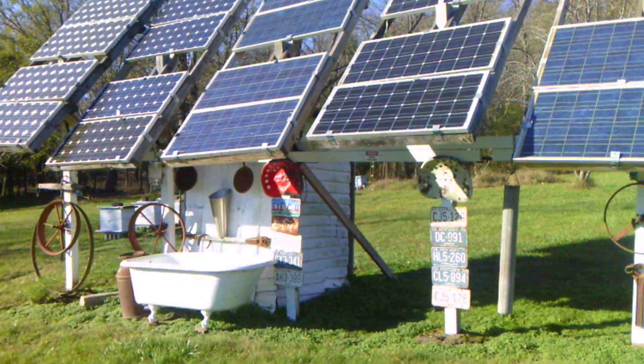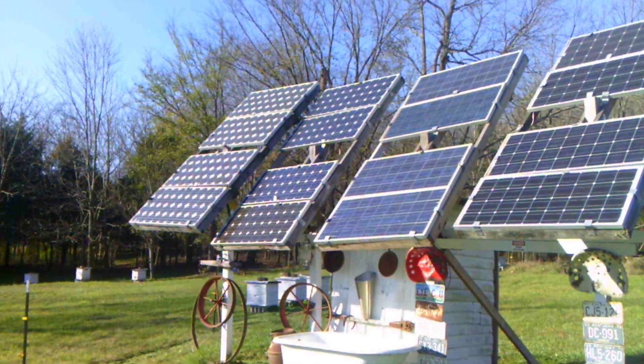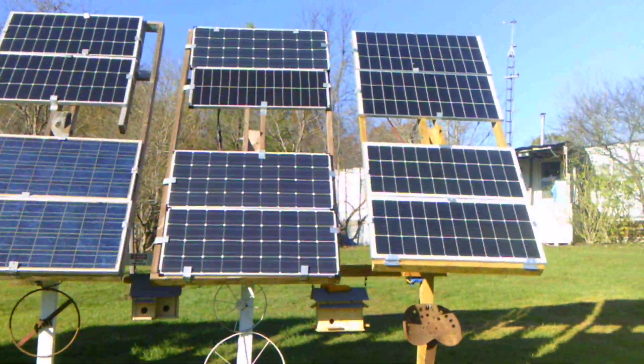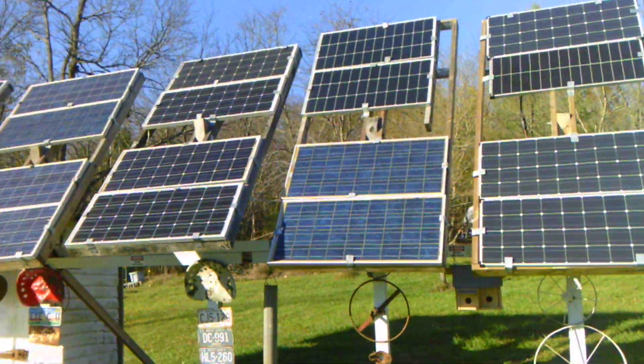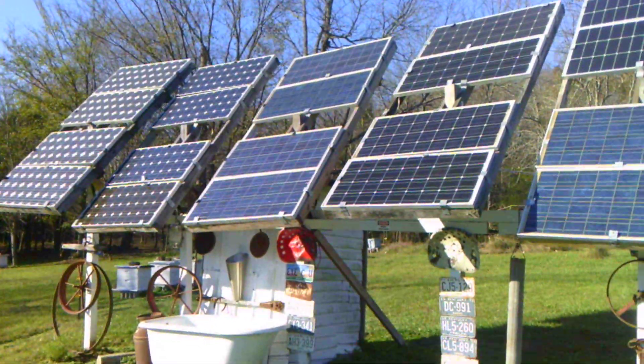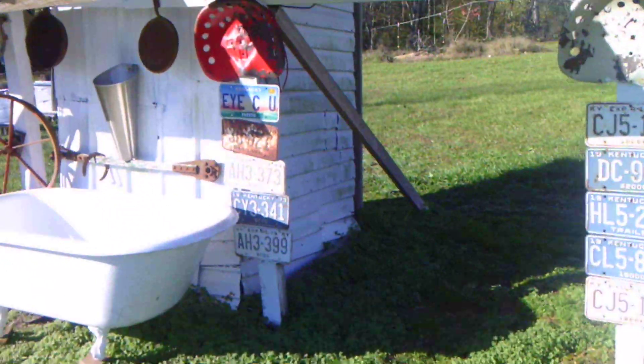I'm making a video of my solar array and I want to explain how I got everything set up. Here are my solar panels — some of them are 100 watt and some are 200 watt. Let me go around and show you how I got everything set up.